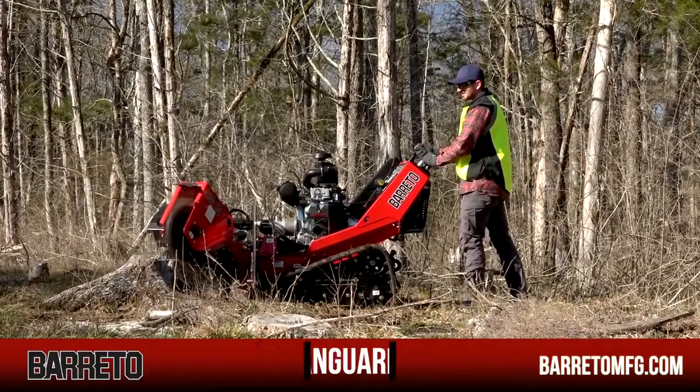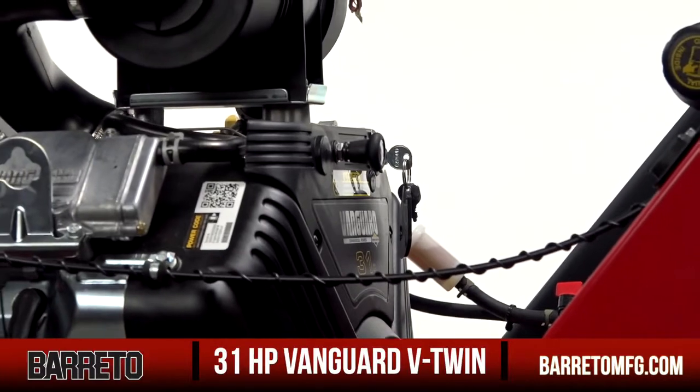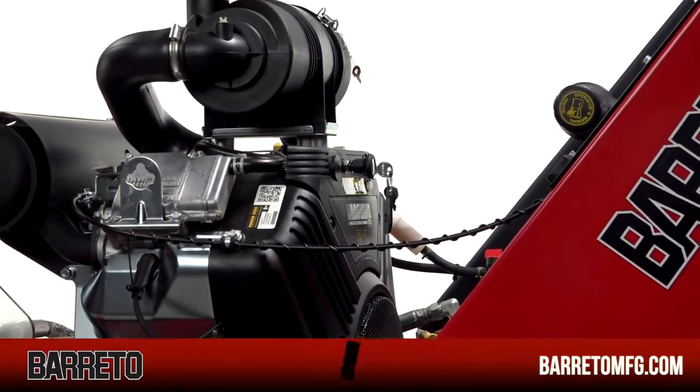The 30SG is powered by a 31-horsepower Briggs & Stratton Vanguard V-Twin engine. Carefully matching the horsepower to the hydraulic system creates an extremely efficient machine whose components are never overworked.